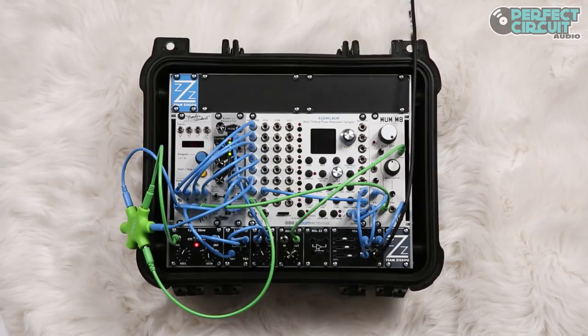This 54HP case is designed for making full sample-based tracks with deep sample manipulation, suitable for both lo-fi effects and hi-fi sampling.